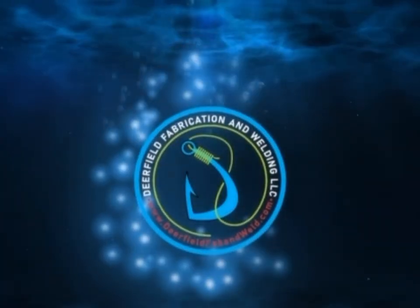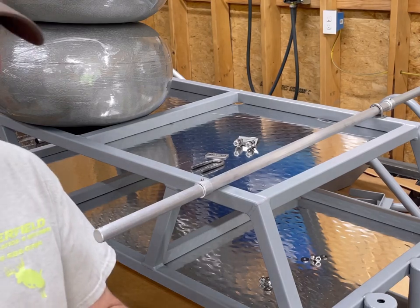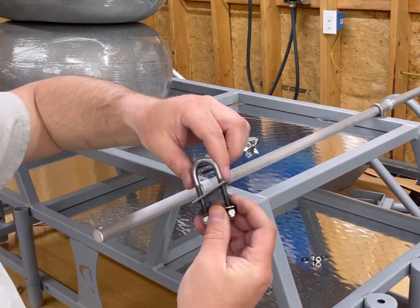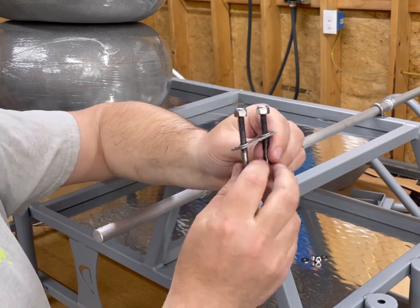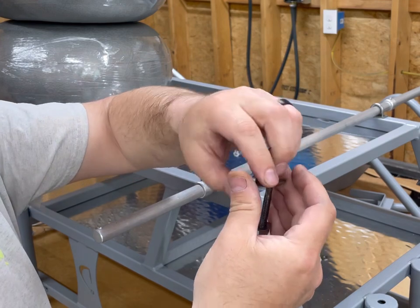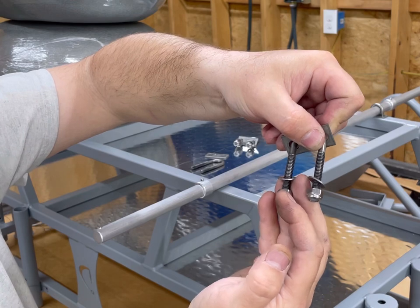Hey guys, Brian at Deerfield. This is a short but useful video. I get a lot of questions when people get u-bolts from me, and I'm going to show you how I install them and why I do it this way. When you get a u-bolt from me, this is what you're going to get — it's going to have this plate right here. You also get two washers and two nylock nuts.